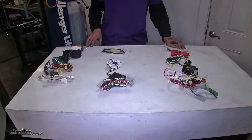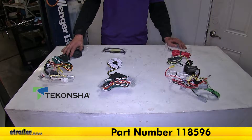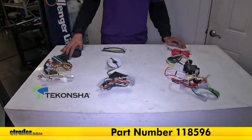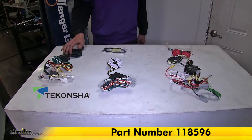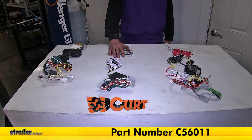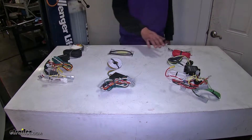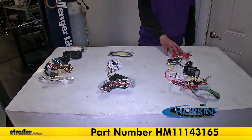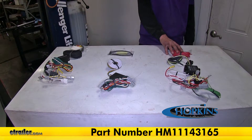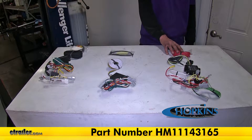We have three options here. This one is our Takonsha T1, part number 118596. This is our Curt T-Connect, part number C56011. And then we have our Hopkins plug-in simple wiring harness, part number HM11143165.